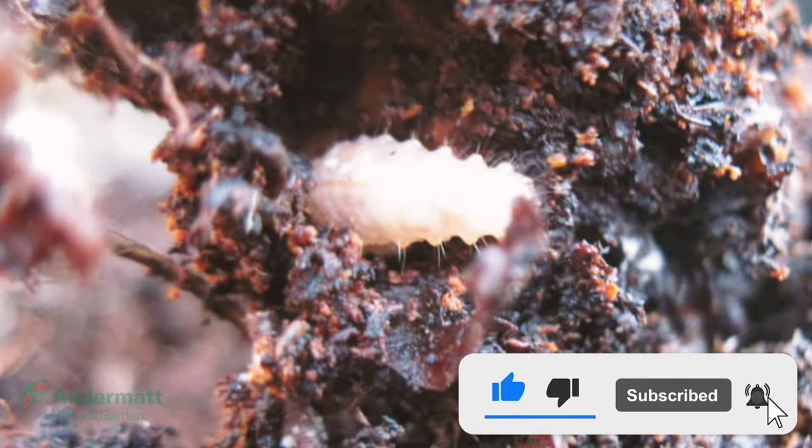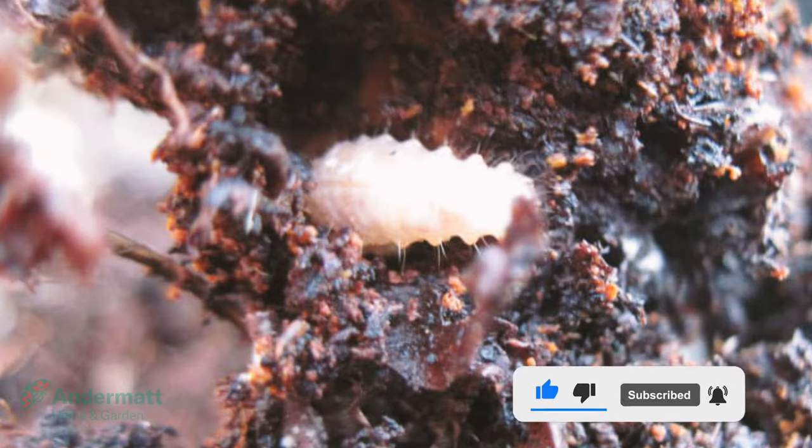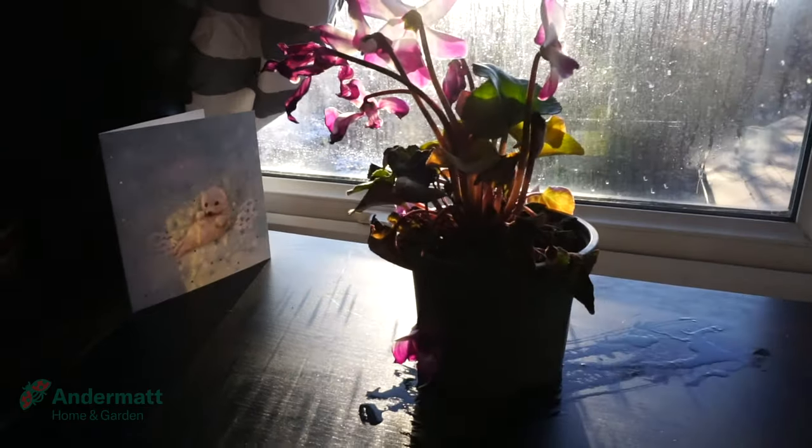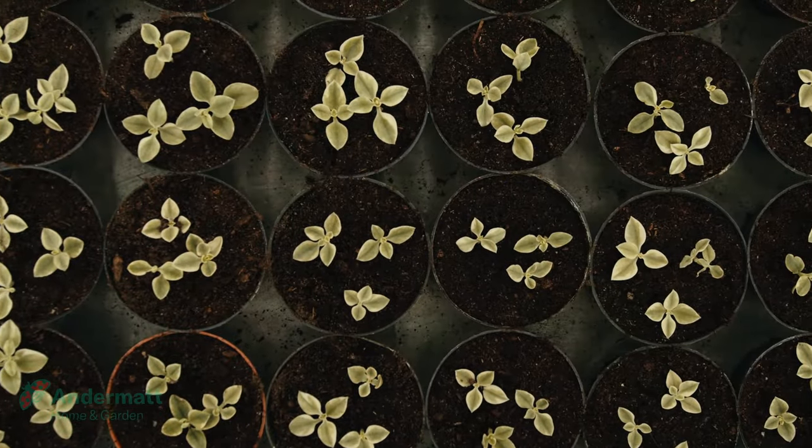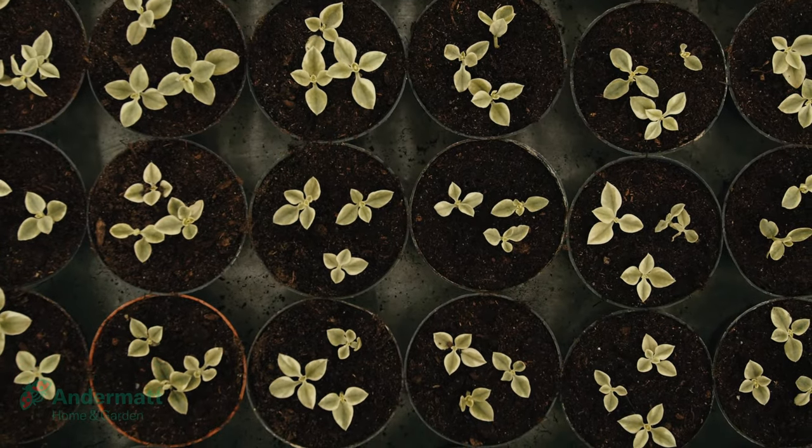Vine weevil eggs are often lurking in purchased potting soil, hatching into larvae. Plants can suddenly start to wilt, and no amount of watering will help them recover. Young plants and seedlings with smaller root systems are most at risk of complete destruction.